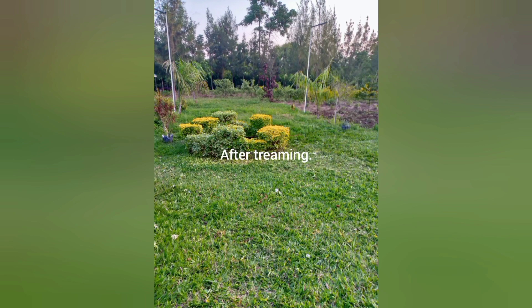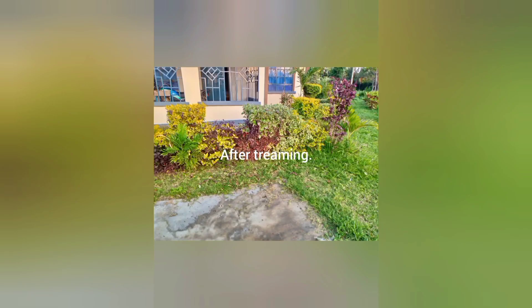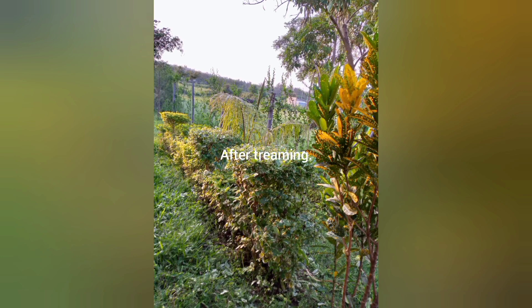Hello guys! This is the same flowers after they are trimmed. You can look at them and see how beautiful they are. Thank you for watching, thank you for subscribing, thank you for liking, for sharing and for commenting. Welcome always!